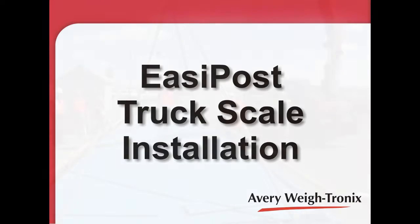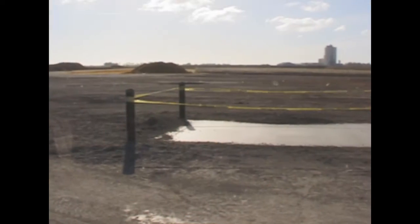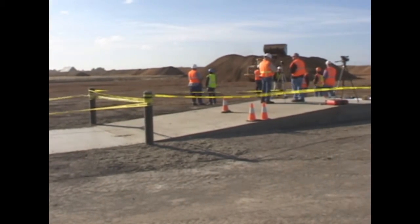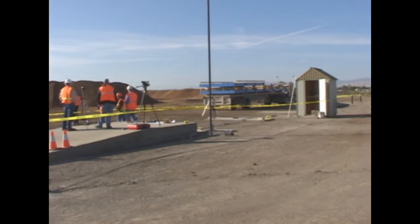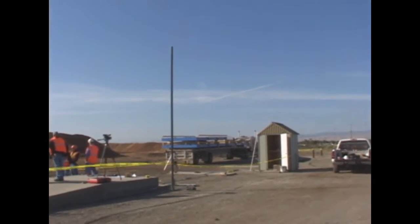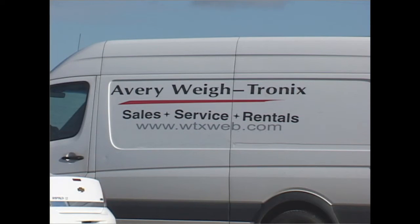Welcome to this installation video for the EasyPost truck scale by Avery Waytronics. Before installing a foundation, check with local authorities that you comply with all zoning, power, and safety requirements. Install the foundation in accordance with NIST rules and engineering specs from Avery Waytronics. Check the site for overhead lines that would interfere with crane operation. If you have any questions, be sure to talk to your Avery Waytronics distributor or the engineering department prior to installing the scale.